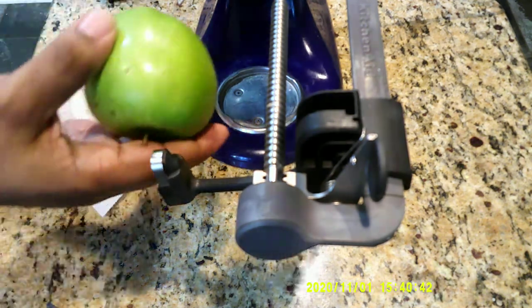I want to pop an apple right there, and I want to do two apples. Go ahead and rinse your apple off, make sure it's nice and dry. We want to stick our apple right here at the end, and then we're going to turn our KitchenAid on low.